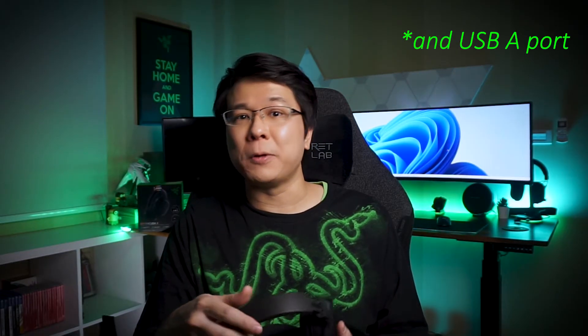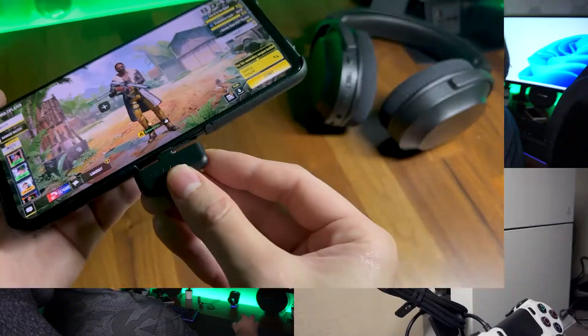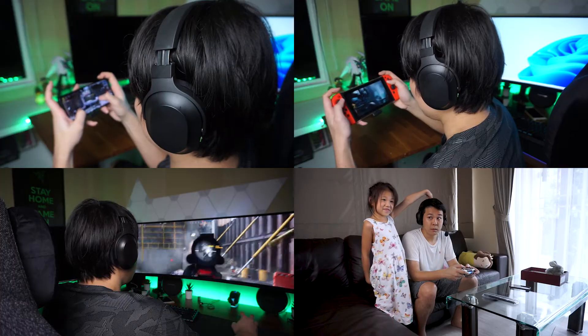The key selling point of the Razer Barracuda X is that it works wirelessly plug-and-play across multiple platforms — any device with a USB-C port, including Nintendo Switch docked and undocked, PlayStation 4 and 5, PC, laptops, and Android phones. It connects via the 2.4GHz band rather than Razer's Hyperspeed technology, resulting in a slightly shorter range, but during my 5 months of use I experienced no interference or audio delay.